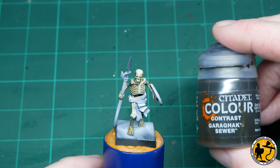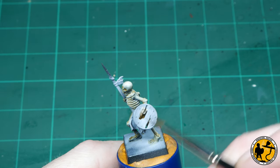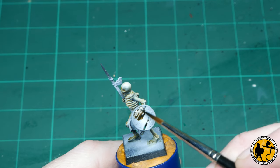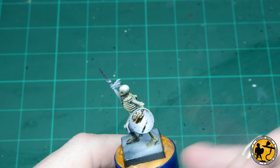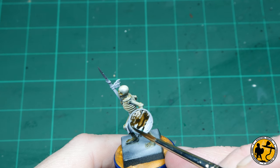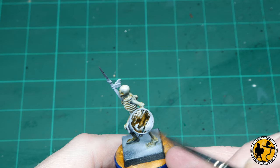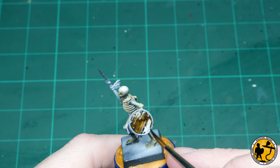Now we have Contrast Garrick Sewer - one of the newer additions to the Contrast range, and it's fast become one of my favourites. I'm using that to do the wooden areas on the skeleton: that's the shield and the spear. You'll notice over the pre-highlight that it already looks pretty good, giving some natural shadow and highlight there, so there's very little need to do anything afterwards unless you really wanted to.